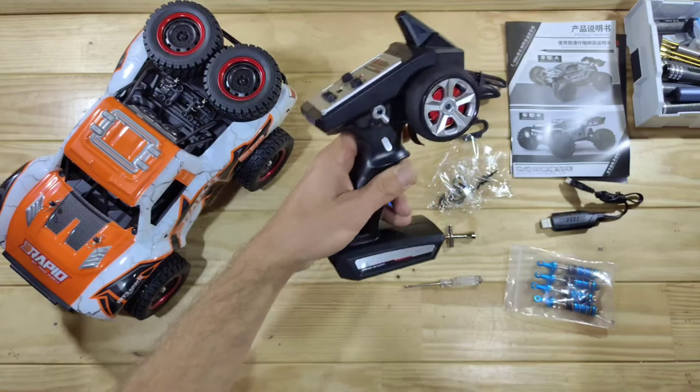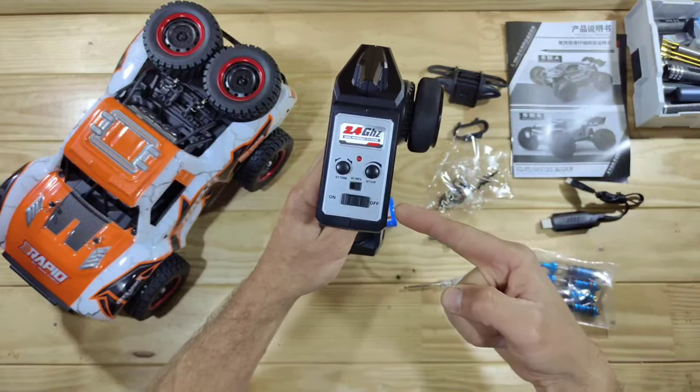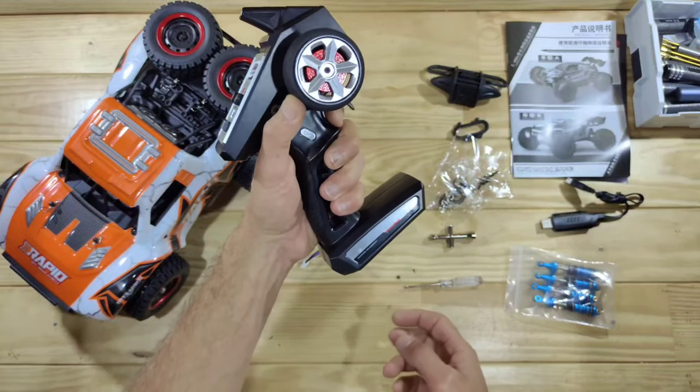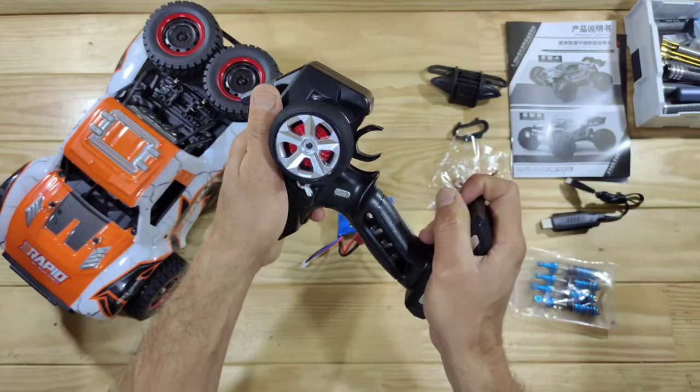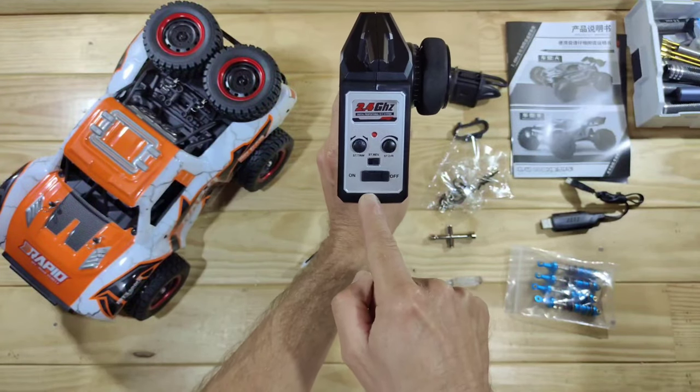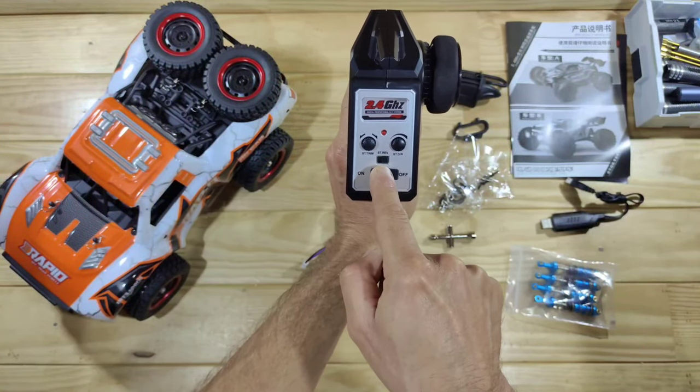Let's have a closer look at the transmitter first. This is the transmitter and it runs on three double A's which you need to supply yourself. It's capable of one-end driving and the build quality feels very sturdy. So far I really like this transmitter. On top of the transmitter you will find your on/off switch and your steering reverse.